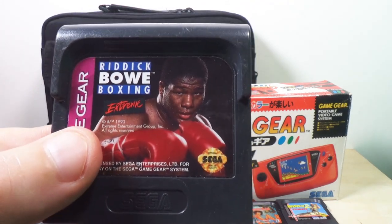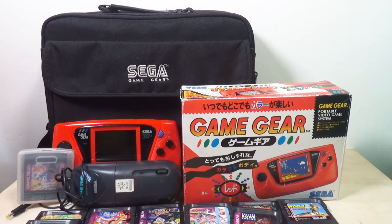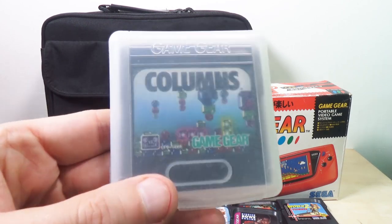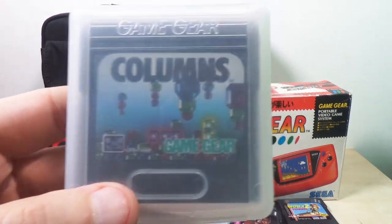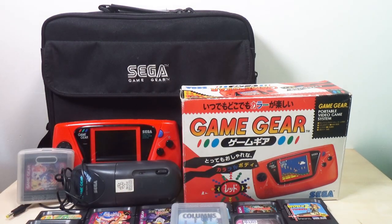Riddick Boxing — I have never played this, not once. I think I got it with the red one; I've had a couple other Game Gears — a blue one and a black one. I've still got the frame for the blue one and the main board, but it lost the sound system and a couple other things a while back. We've got Columns — it's actually a really good game, I like Columns.